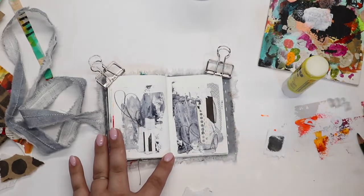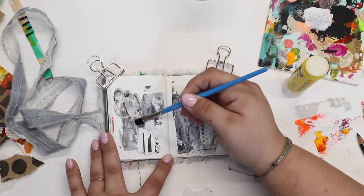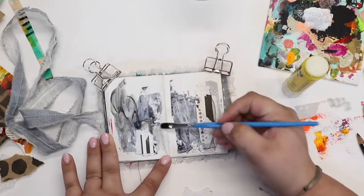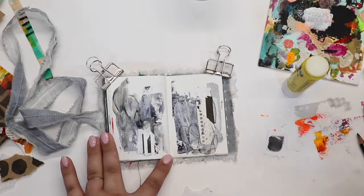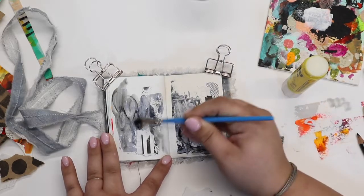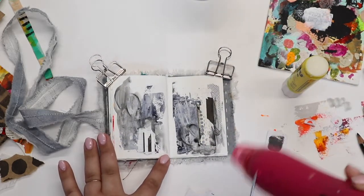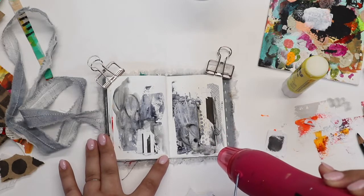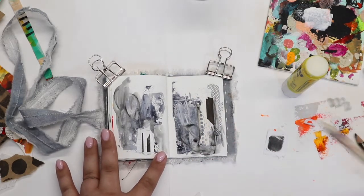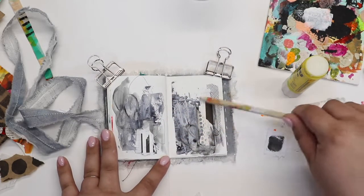This is a Stabilo pencil and I went in just with it dry, and I'm coming back with a wet paintbrush and grunging up that page a little bit, spreading out some of that pigment. The Stabilo pencil is one of my favorite ways to add grunge to a page — I think it is super versatile in the different ways that you can use it. Hitting that with the heat gun a little bit. It does help to have it mostly dry to add stuff on top of it.